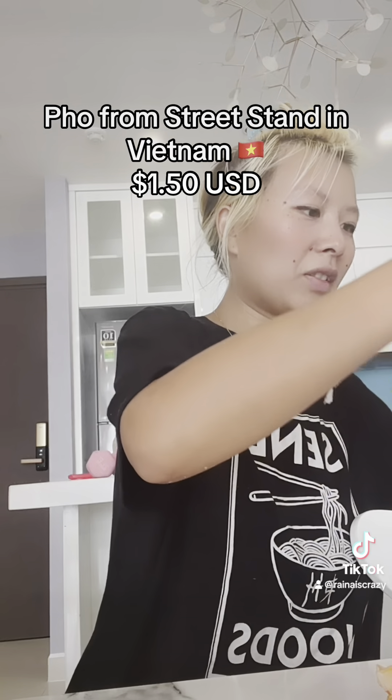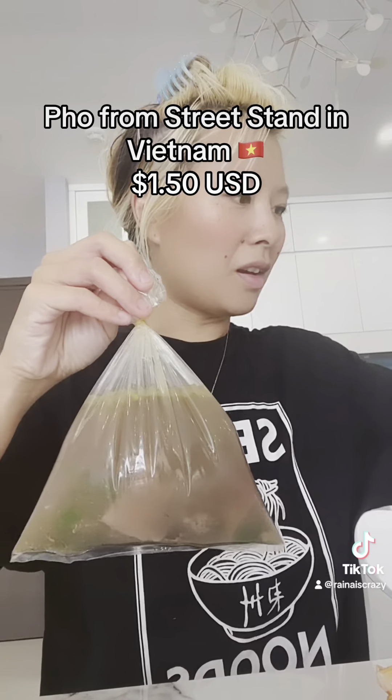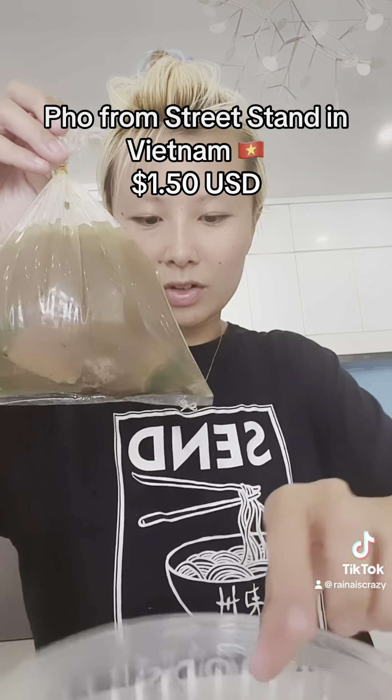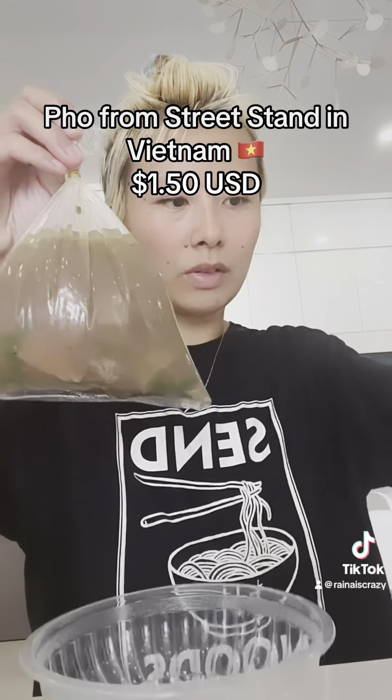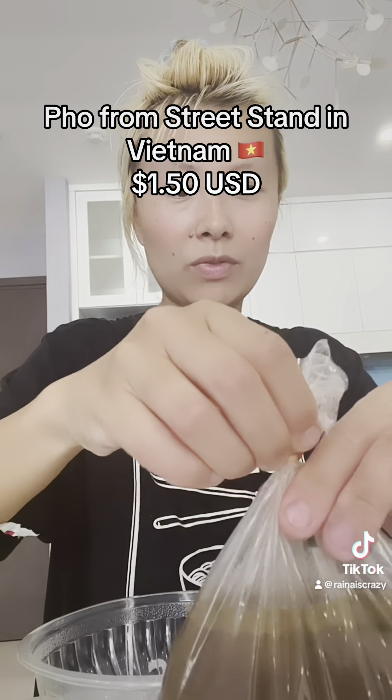I seriously don't know how the plastic just doesn't burn up from the heat. She also gave me these small plastic bowls. See how one of this is not even two dollars — one bowl is only two-fifty.